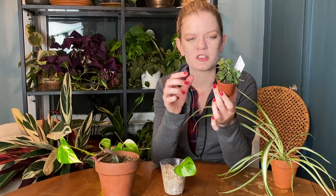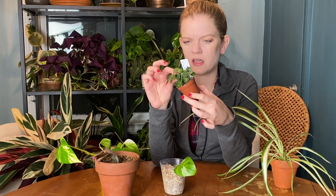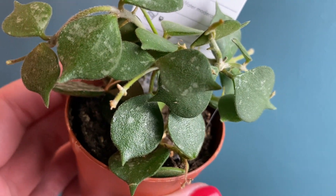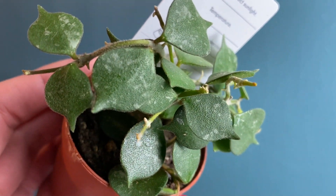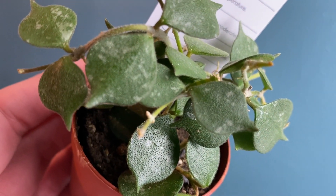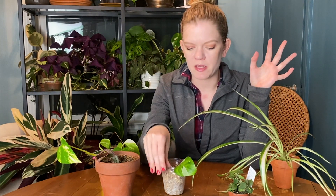As cute as this is, I would forget about it in a heartbeat, so I would like it to be a much more substantial plant. It'll be fun growing it from a small little plug. Also, the texture on these leaves is so cool and weird — it almost feels like it's a fake plant made out of plastic. It's definitely a cool texture, with an interesting odd leaf shape, almost like a little teardrop. Very cool.